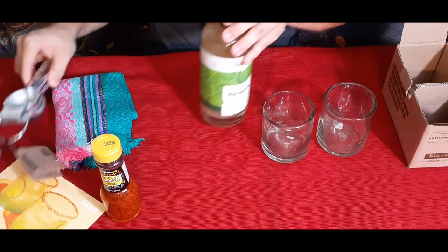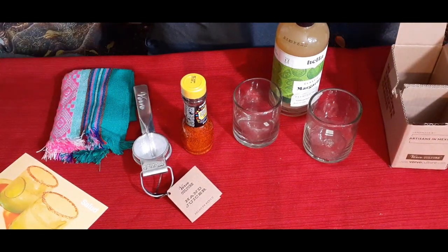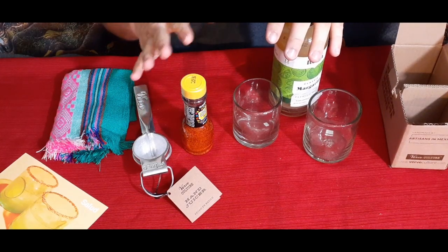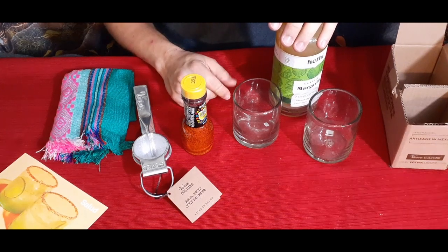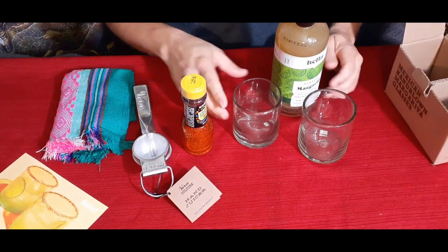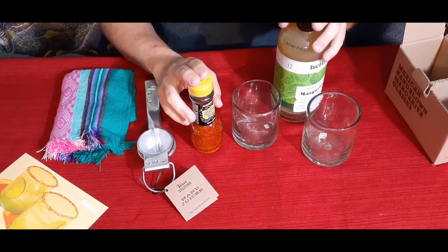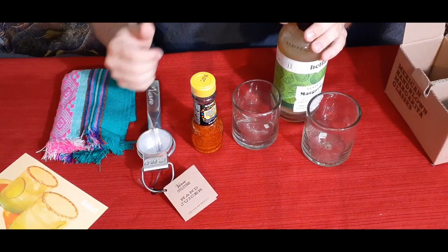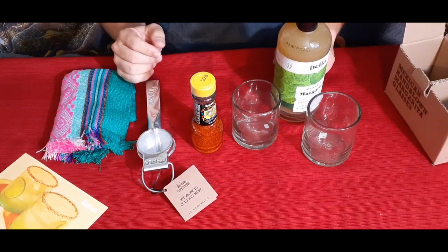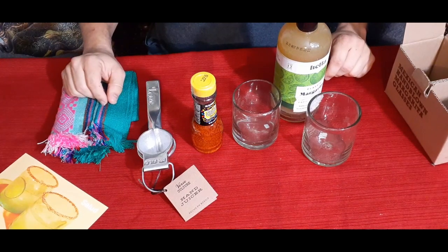If you want to check this out, it's a pretty nice little box. There will be a link in the description below to the Bespoke Post site where you can check out all their other boxes. If you use that link you'll get 20 bucks off your first order — helps you out and helps me purchase additional boxes. Don't forget to check out the social media, hit the thumbs up, subscribe, and ring that bell so you know when new videos are coming out. My name's Cougar — have a good day, see you later!